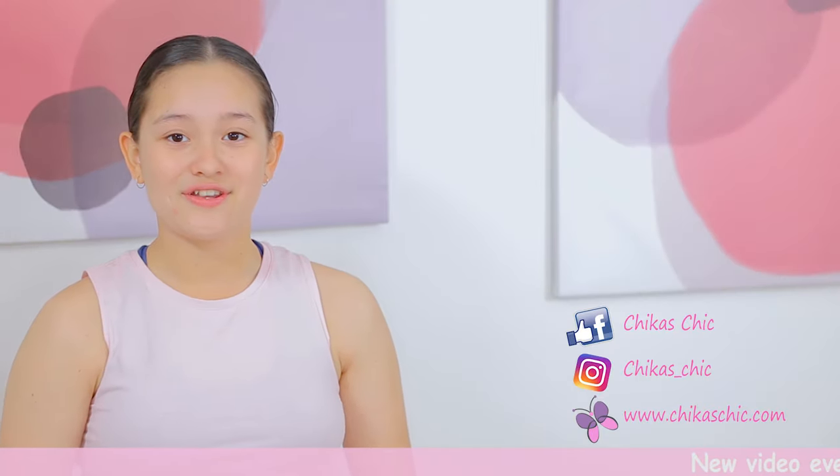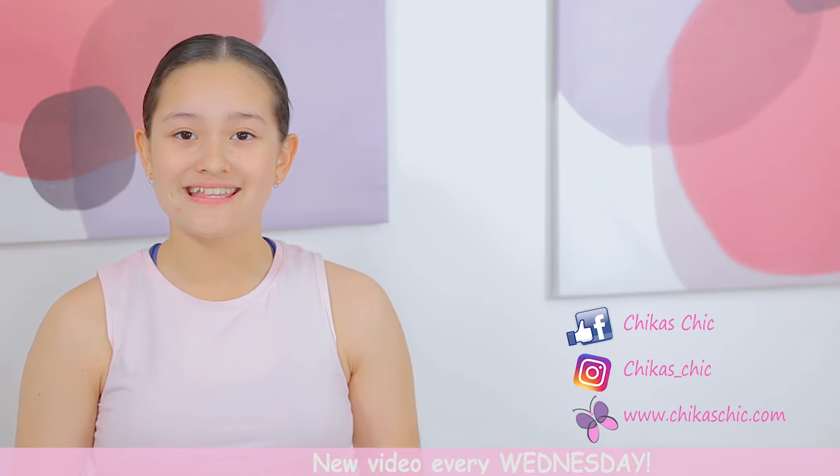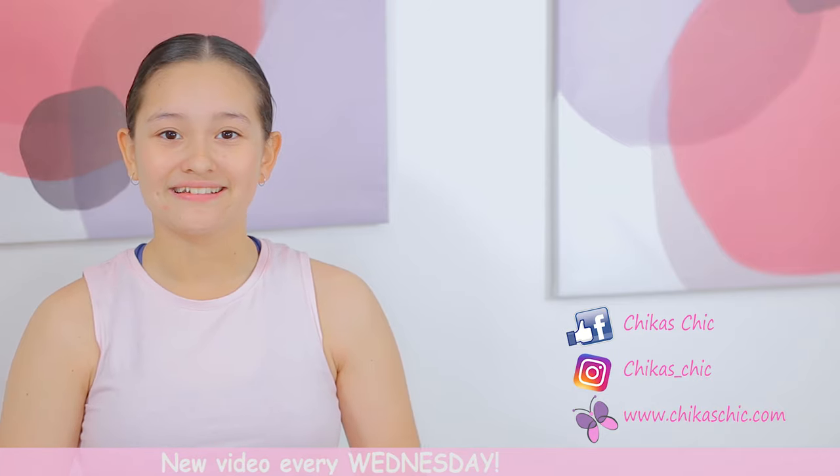We hope you liked this video. If so, don't forget to subscribe to our channel and click on the notification bell so you won't miss any of our videos when we upload. Bye!